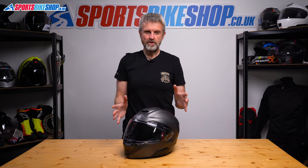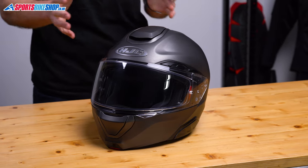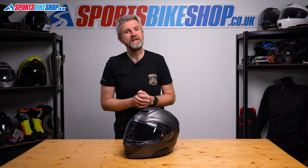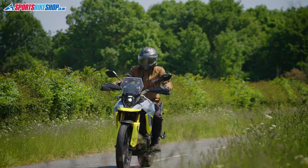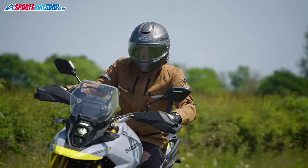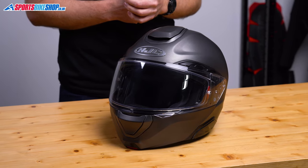This is the new for 2023 HJC ARFA 91 flip front helmet. It takes over from the very popular ARFA 90S, and in virtually every way I'd say this is a significant improvement over the previous helmet. Normally when I come to review a lid, I've done a few hundred miles in it, but for this helmet the review period coincided with a really intense period of riding, so I've done over 2,000 miles in this one, which means I've got a more in-depth understanding of this helmet than I'd normally have.